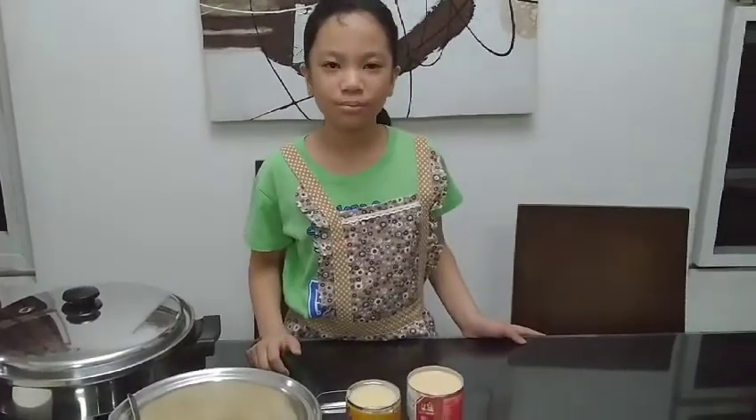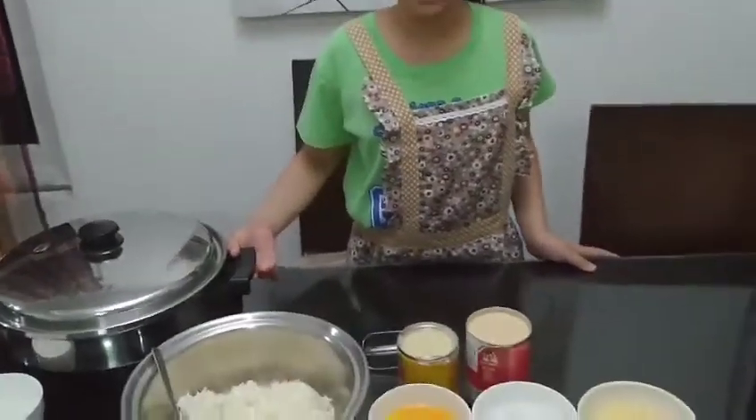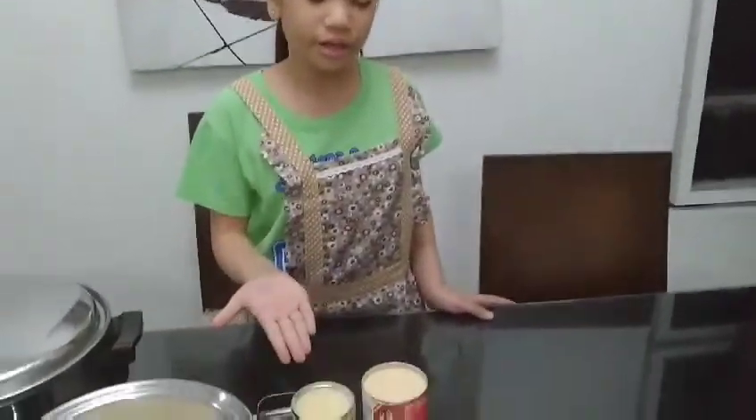Hi guys and welcome to my channel. I'm going to show you how to cook cassava cake without using an oven. I will use a Saladmaster electric skillet for cooking this. Here are the ingredients.